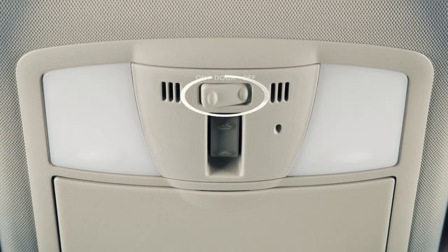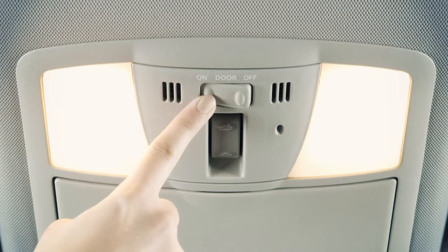This three position switch controls the interior lights. In the on position, the map lights and rear personal lights will illuminate regardless of door positions.